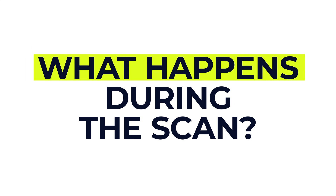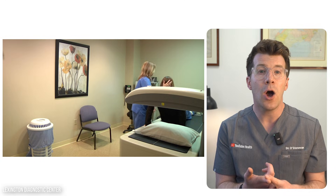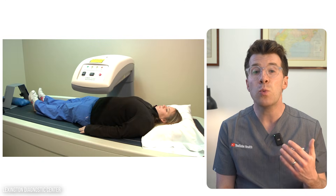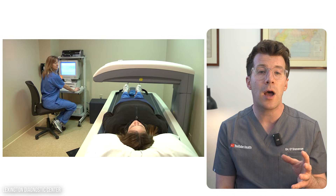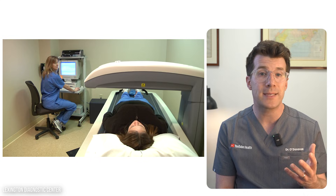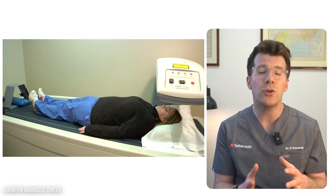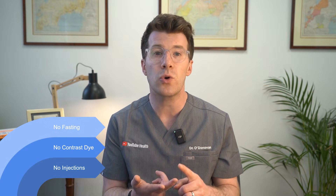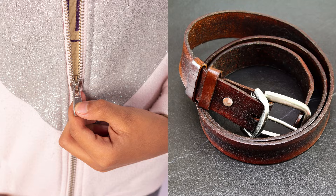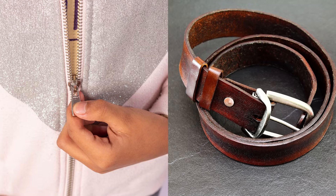So what happens during a DEXA scan? It's actually a very straightforward process. You'll be asked to lie on your back on a flat x-ray table, and a large scanning arm will slowly pass over your body. You'll usually be scanned at the hip and the lower spine, but sometimes the forearm is scanned too, especially if a spine or hip scan isn't possible. You'll need to lie very still for the scan, which usually takes 10 to 20 minutes. No injections or contrast dye are used and there's no need to fast beforehand. You may be able to stay fully dressed, but you'll need to remove clothes with metal fasteners like zips or buckles. You can typically go home immediately after the scan and carry on with your usual activities.